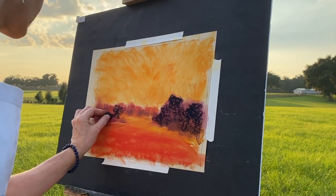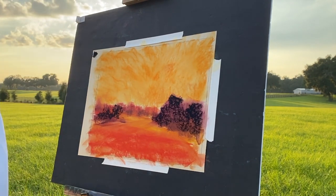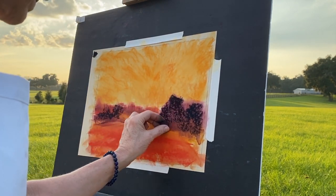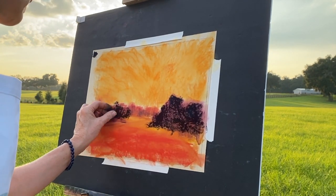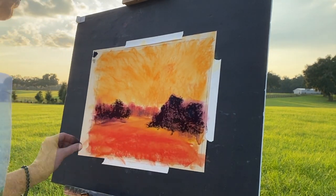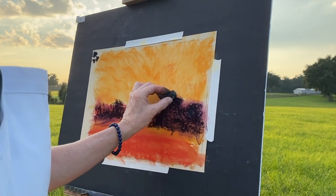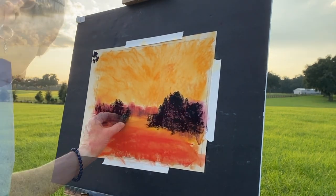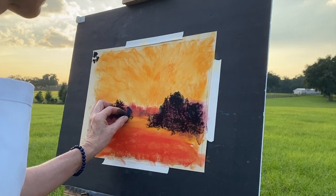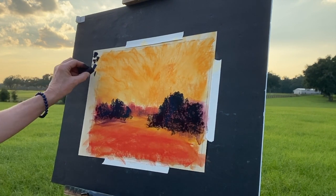Now I'm getting in my darkest darks — it's time to apply pastel. I believe this is a Terry Ludwig pastel. It looks black with what's surrounding it, but it's going to be lightened up because I'll add other layers. That's the beauty of pastels — we can layer them, and we typically work dark to light with soft pastels. That's just a general rule.